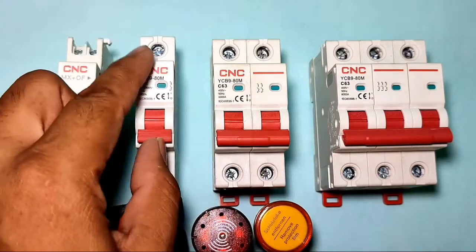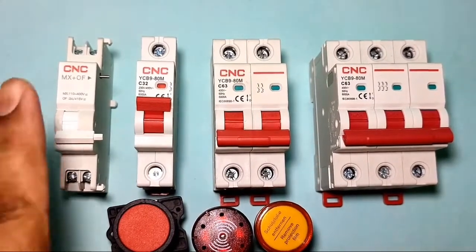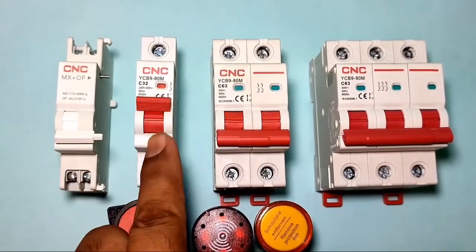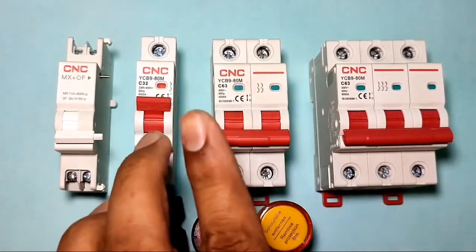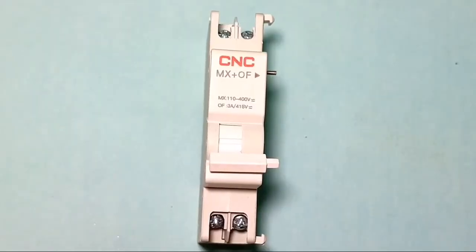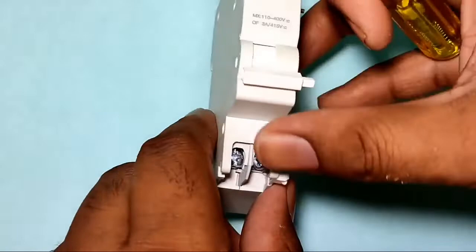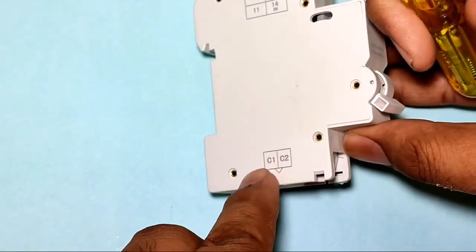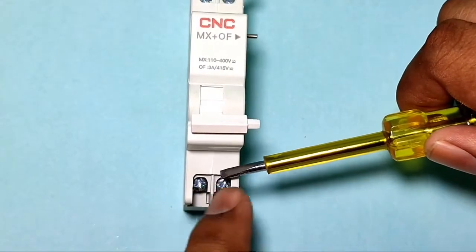When your MCB starts, the start indicator blinks, and when the MCB trips, the trip indicator will blink. You can connect this shunt release coil with single pole MCB, double pole MCB, as well as triple pole MCB — all types of MCB. In the shunt release coil, we have two points: C1 and C2, which are the coil points.